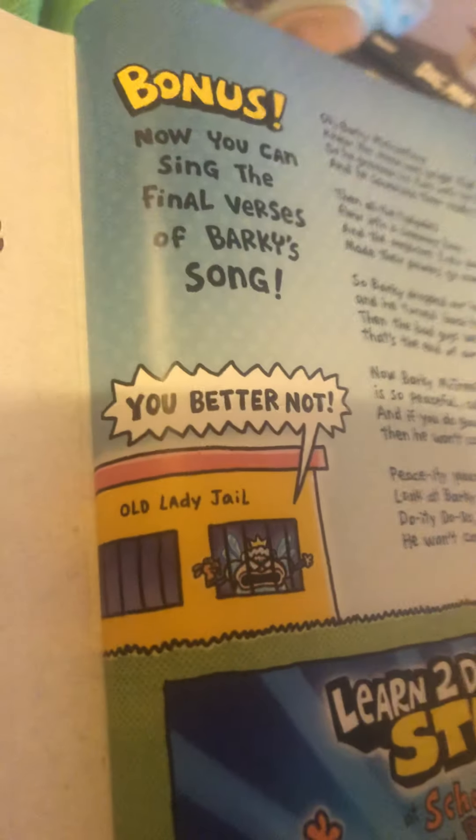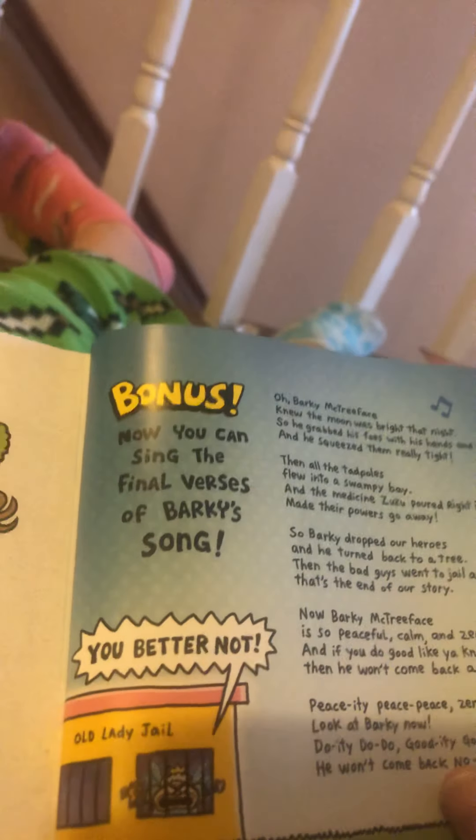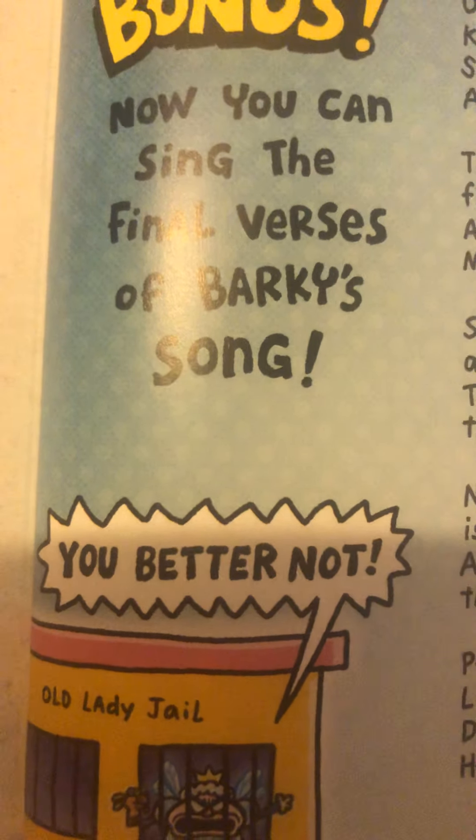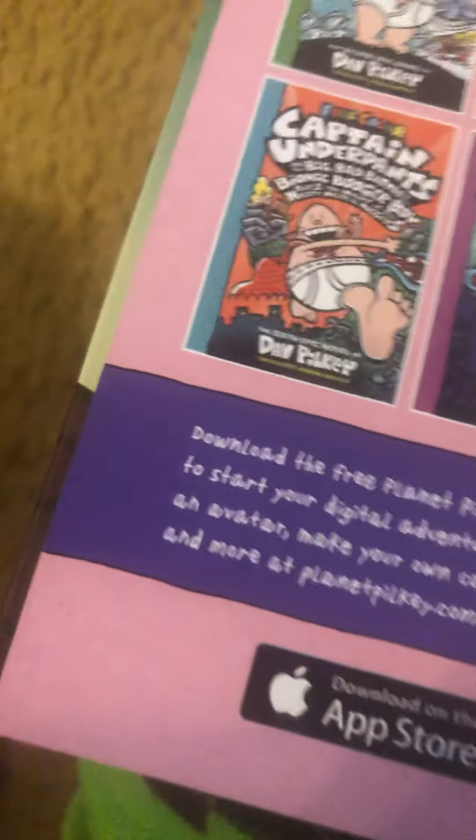Barky McTreeface in 24 ridiculous easy steps. There's also a bonus — how to sing the final verse of Barky's song: 'Barky McTreeface knew the moon was bright that night, so he stepped forth with his engine aglow and his gun really tight.' If you want me to sing the rest of the song, let me know in the comments! Get reading with Dave Pilkey — start off with Ricky Ricotta's Mighty Robot, then go all the way up to Dogman at third grade level, then go to Captain Underpants.